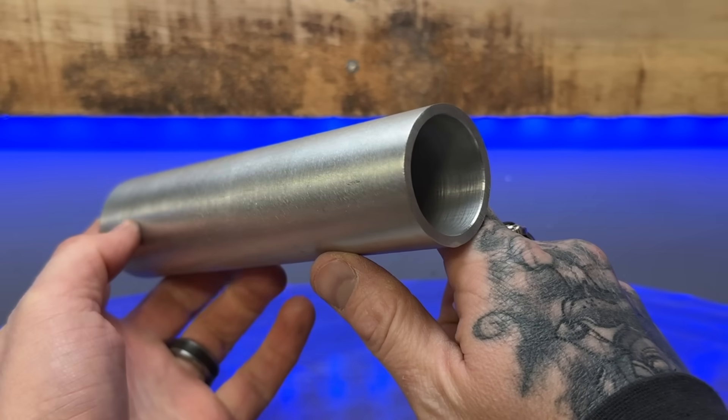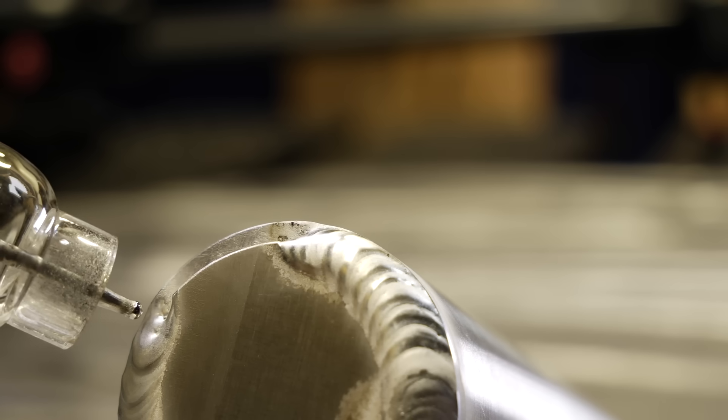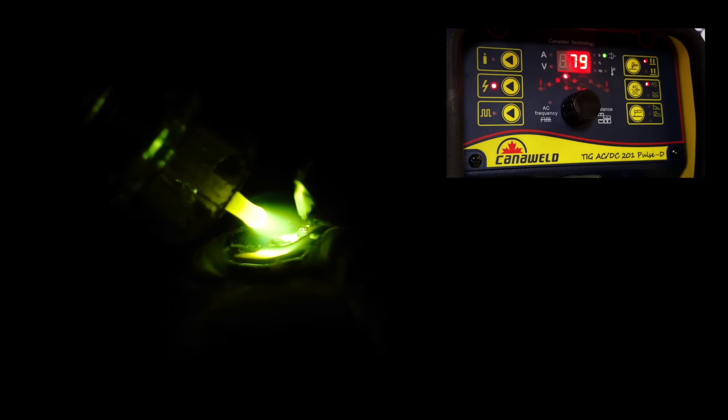Check out this joint right here. This is a piece of aluminum pipe and I'm going to TIG weld caps on either end. As I'm welding along, we have everything running absolutely fine. But then as I approach the end of the joint — look at this total mess. What's going on?